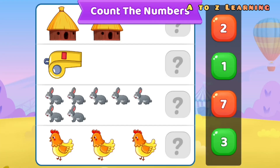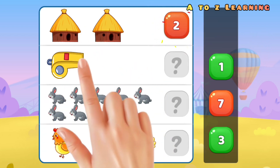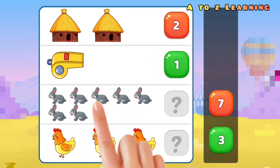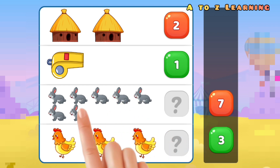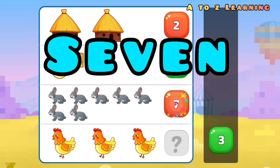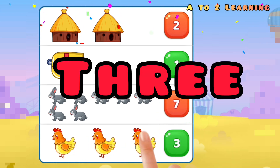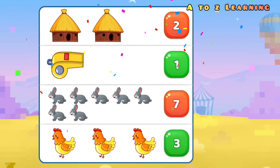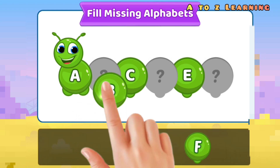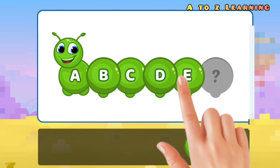Let's count the numbers. One, two, three, four, five, six, seven. Two, three — missing alphabet: A, B, C, D, E, F.